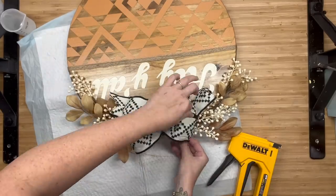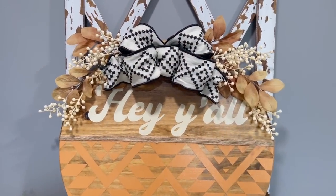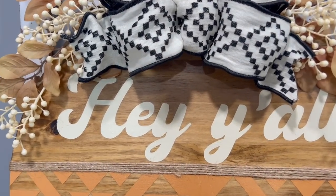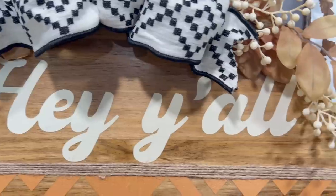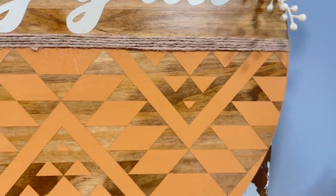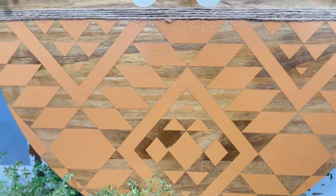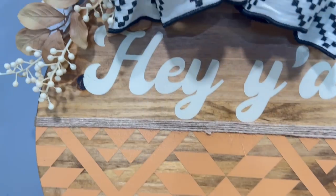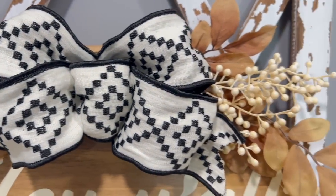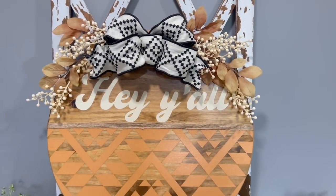Y'all, this wood round is gorgeous. John's like, so how much are you listing that one for? And he goes, nevermind — I already know what's going on our front door. The color combo is absolutely beautiful. I don't even think this has to be specifically for fall, which is great. Love the fabric ribbon and the picks — it's my favorite. This one is amazing, and it was inspired by my sister-in-law, Shanda.